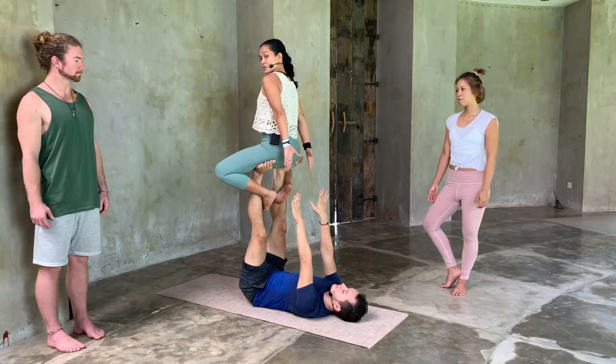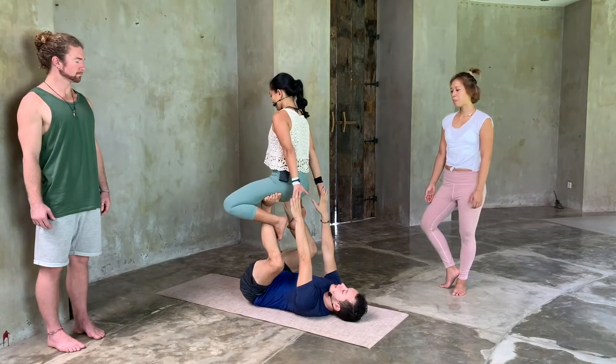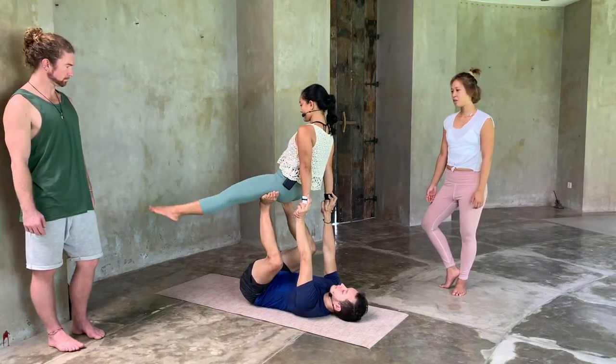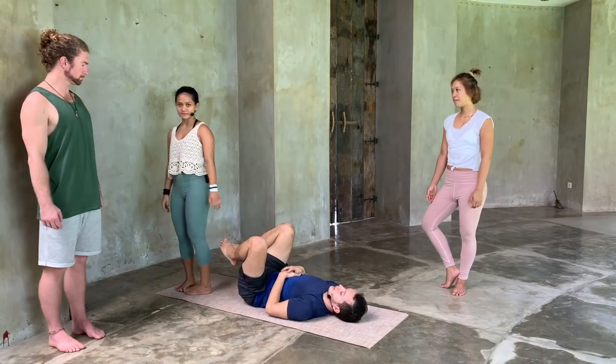Let's come down. We're going to reverse everything back the other way. I present my hands first, I'll bend my knees, let those hands connect and secure. When I feel the connection, I will unhook my feet, and then we go down to the back. All the way back.